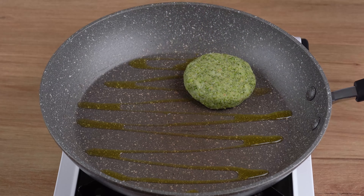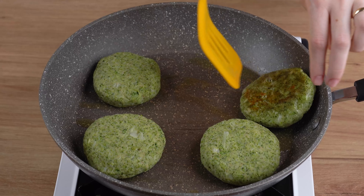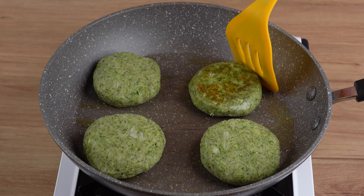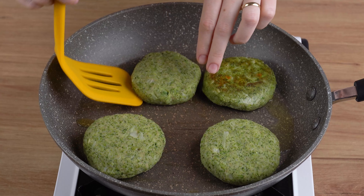Next, in a large skillet over medium-low heat, add one drizzle of olive oil and the broccoli patties, and fry on both sides until golden brown.